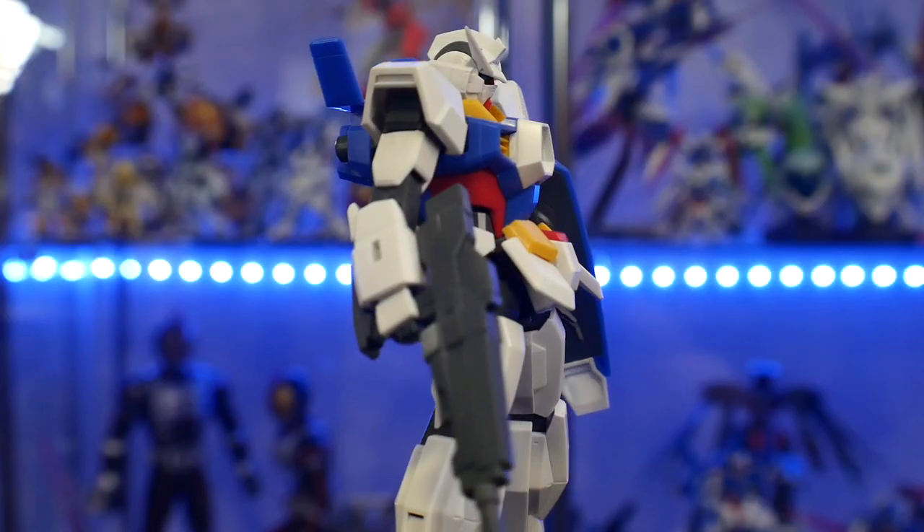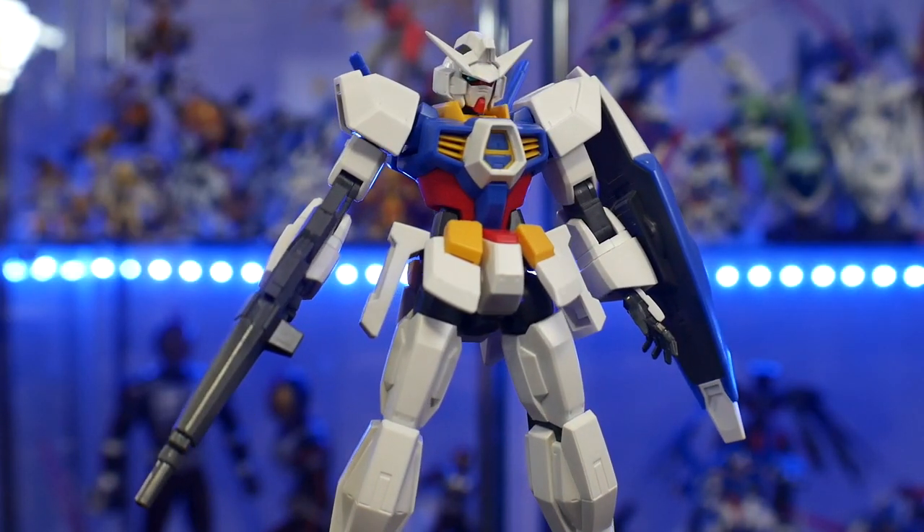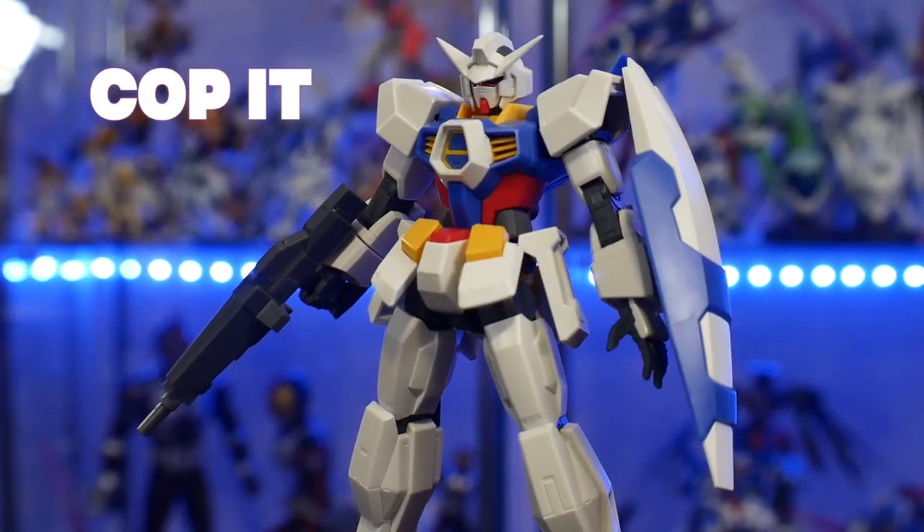For size comparisons, here it is next to the High-Grade G30 and the Master Grade Age 1 Normal.